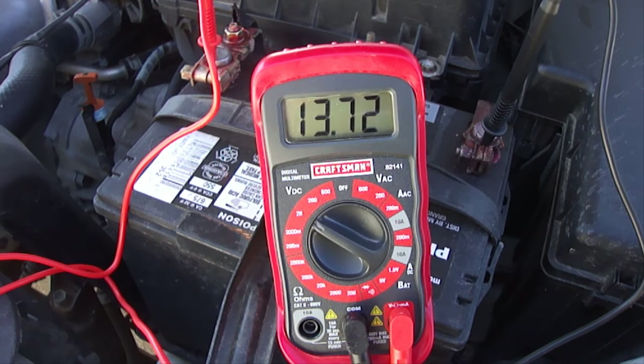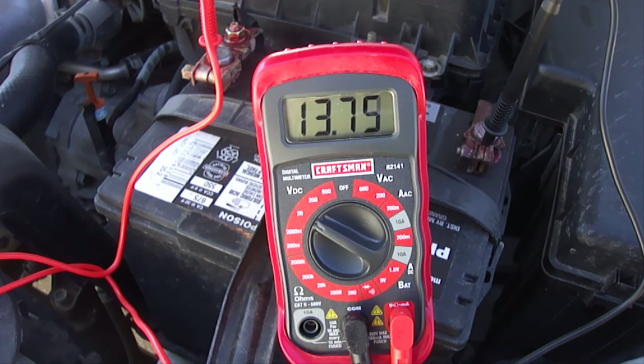Of course, you can always check the voltage of the battery if you have a voltmeter. With the car running, the voltage should go up as you increase the engine speed. If the voltage does not go up, then it's a bad alternator and needs to be replaced.